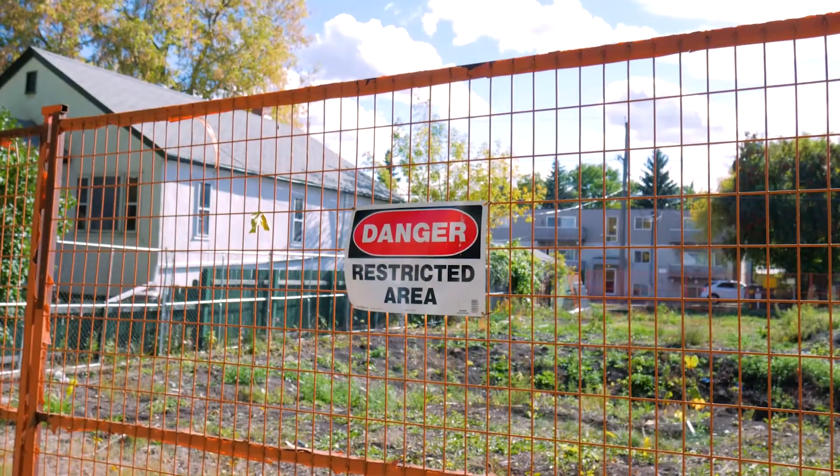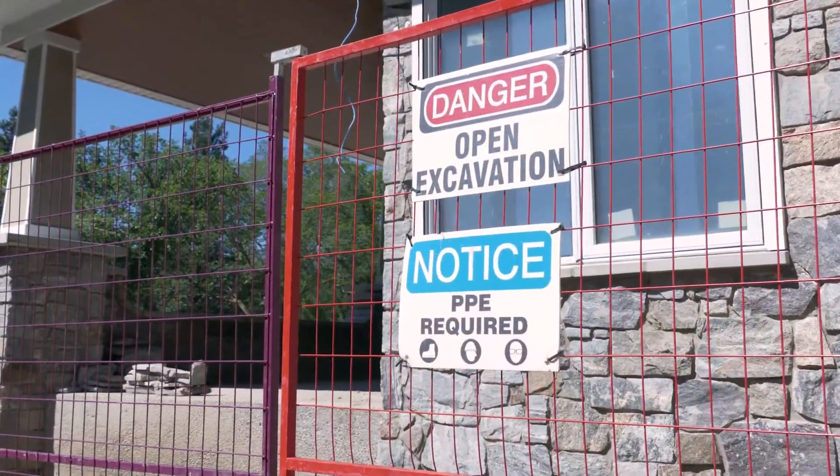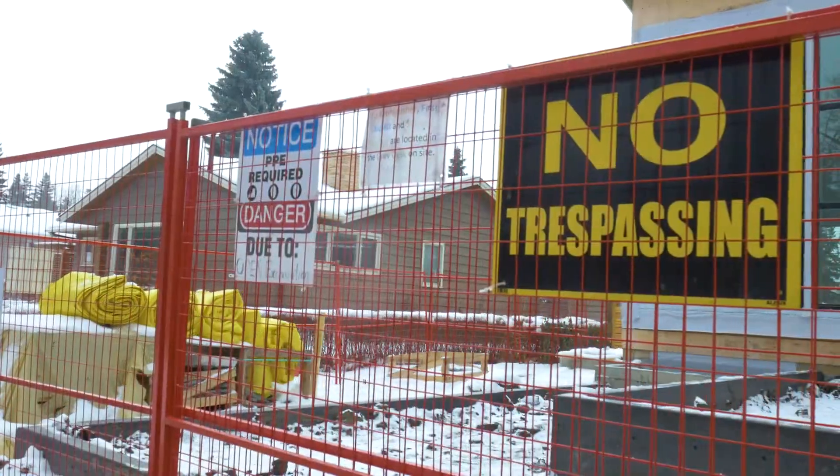As far as safety on a site, our fencing is our most important thing. As long as we can prevent people from getting onto the site, then nothing's going to happen. We're safe and we've done everything we can to keep the neighborhood safe as well.